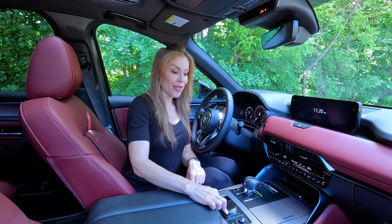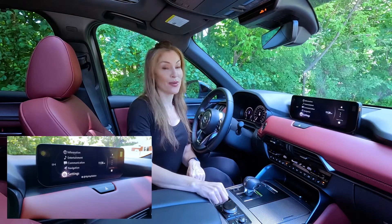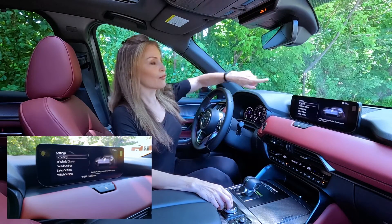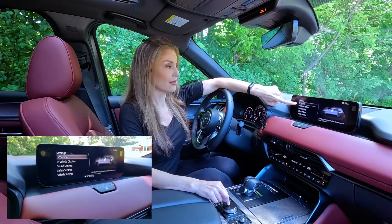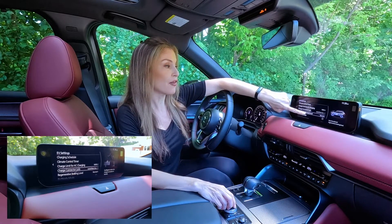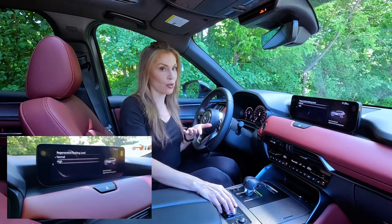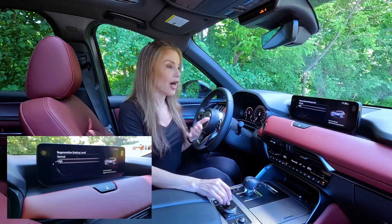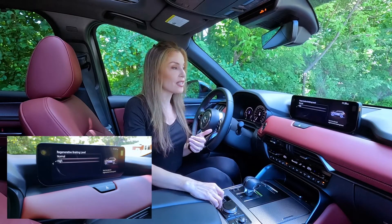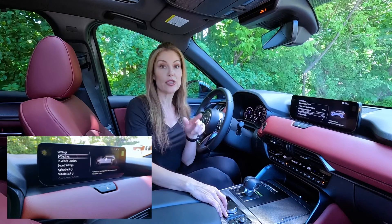So first, braking regen. Make sure you go to your home screen, scroll down to Settings, then look for EV Settings. Give that a click. Then you're going to look for Regenerative Braking Level. There are two options to select from: Normal and High. I always select High. Once you select High, it will actually stay in this mode until you change it.